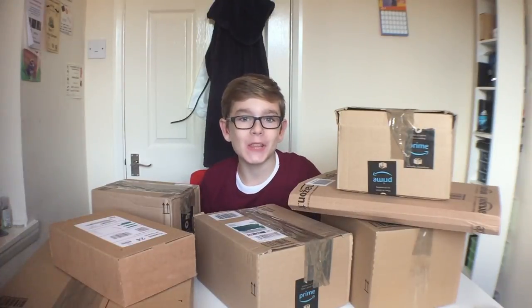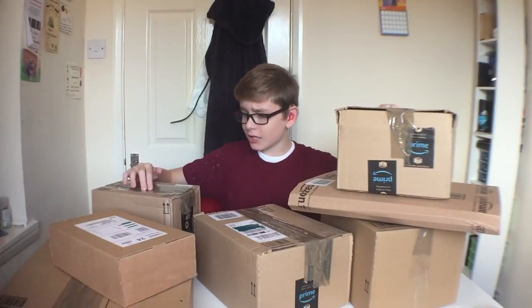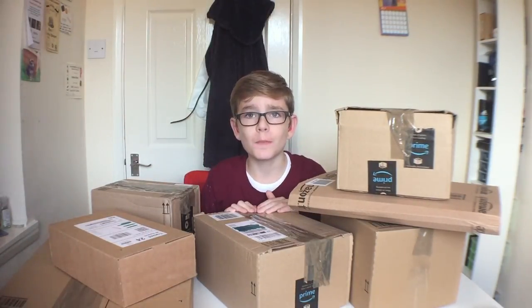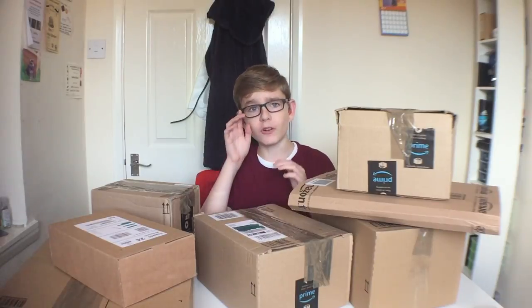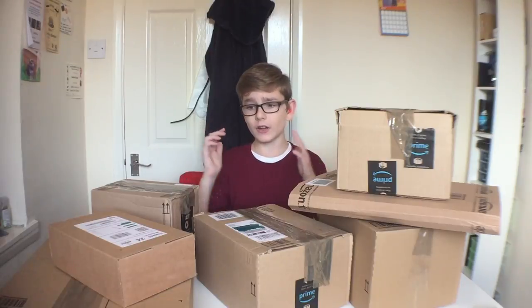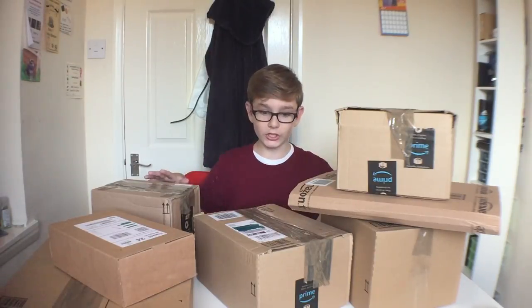Hey guys, how's it going and welcome back to another video. Today I'm going to be doing a massive tech unboxing. You guys may have seen this all around YouTube at the moment. I've been collecting these parcels for about probably a couple of months, maybe three or four months, before I even went on holiday. I have opened a couple because I needed them at the time, so they aren't featured in this video.